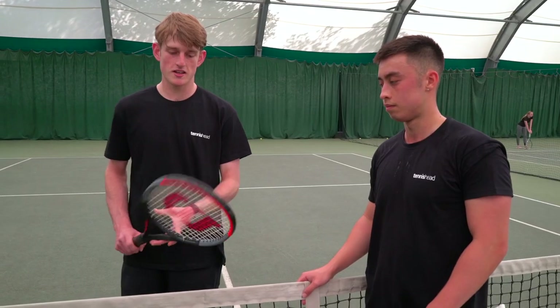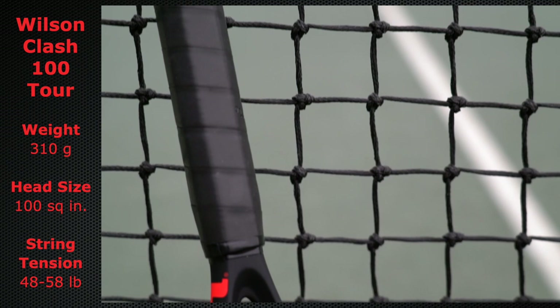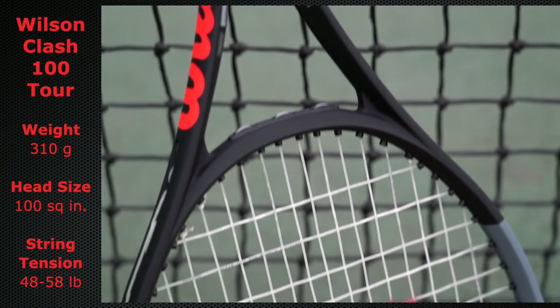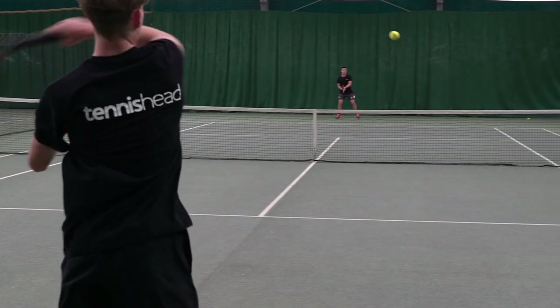From the baseline I was really able to feel the ball — it was coming off the racket really nicely. Not very stiff but really solid as well. I felt I could hit the spots with the volleys, though sometimes it could be a little bit out of hand in terms of power, a little bit wild. For someone looking for a lot more power in their shot, I'd definitely recommend this racket.